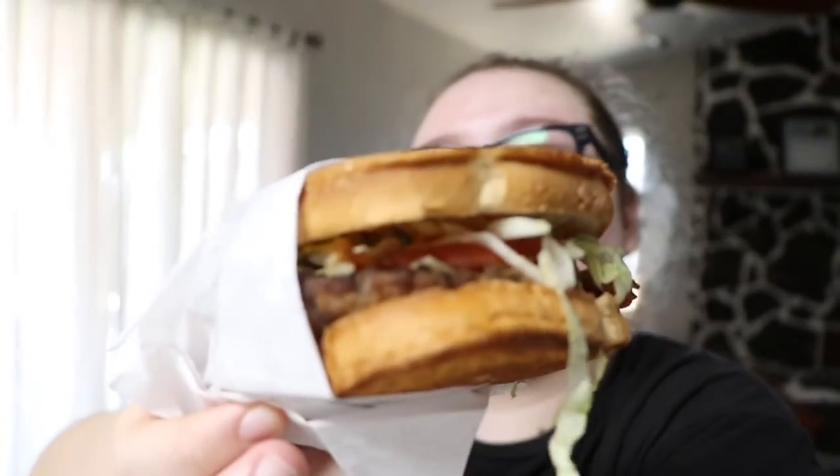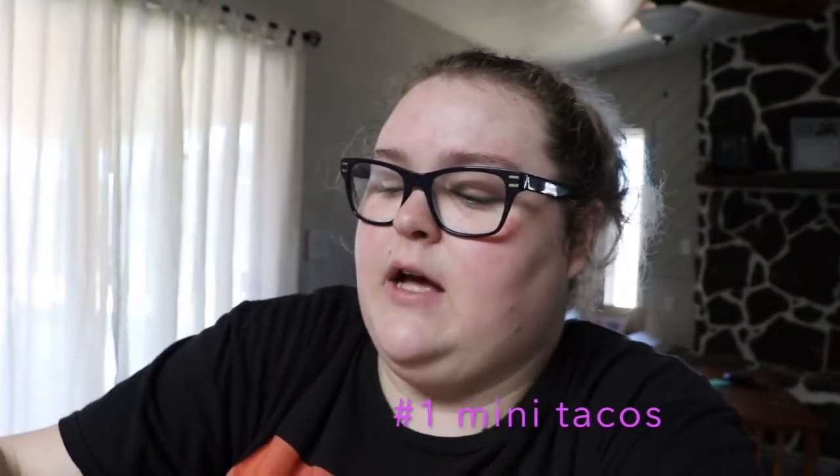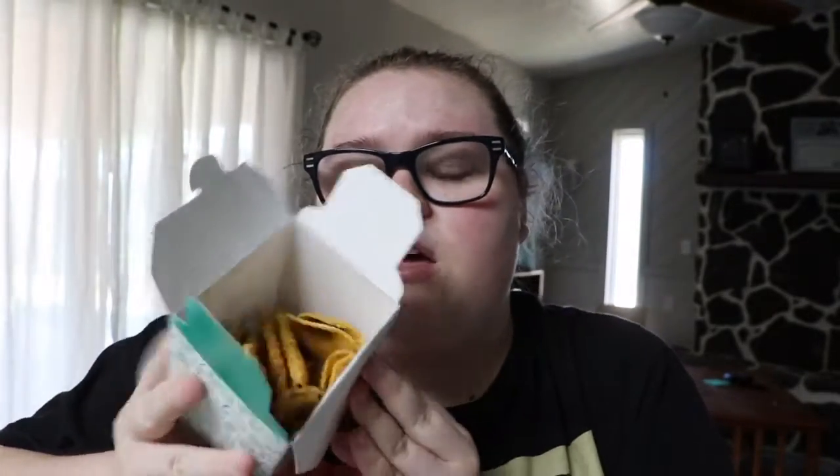Look at that beauty. Look at this fry. First thing I'm gonna dig into is these mini tacos. It's the perfect taste and a little perfect crunch of a taco — not too big, not too small. Good snack if you're on the go, just want something to snack on. It's pretty good.